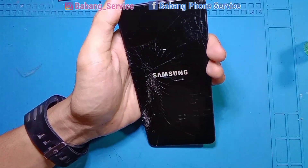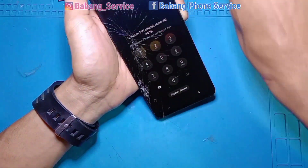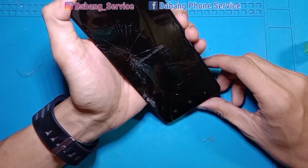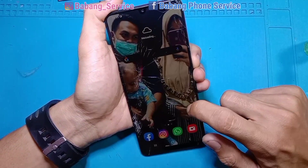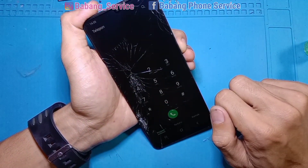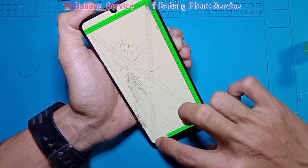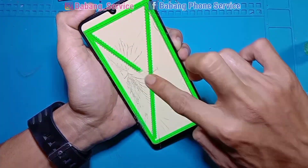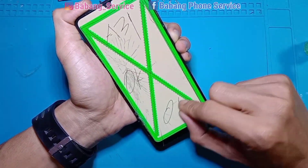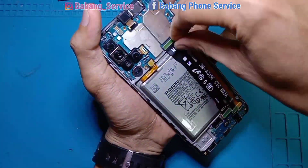Untuk teman-teman pemula, sering saya sampaikan: untuk penggantian kaca layar, jarang gagal ketika proses pemisahan. Rata-rata gagal itu ketika pembukaan LCD dari frame — apalagi HP Samsung, perkenaan sulit. Jadi perlu hati-hati ketika pembukaan LCD dari frame ya. Sepertinya sentuhan baik-baik saja, namun kita pastikan lagi — ini betul-betul normal ya.